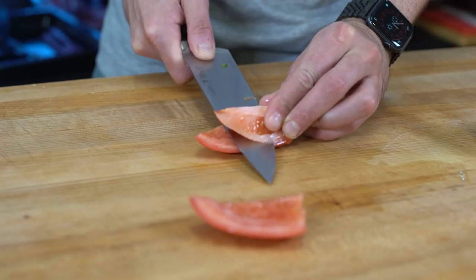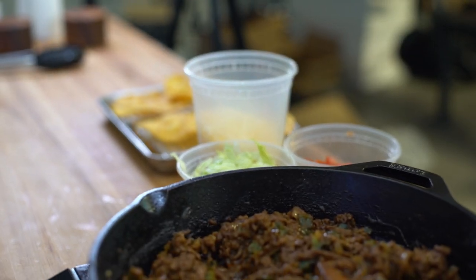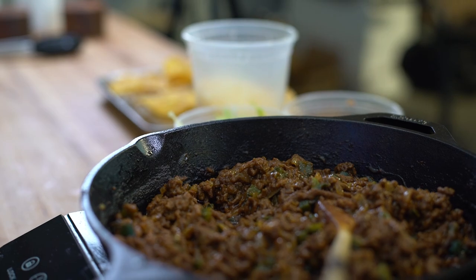Before I make the cheese blanket, I have to prep all the other ingredients, because once we're done with the cheese blanket I have to act very fast. So we have to mentally go over the layers and figure out how we're going to do this quickly.